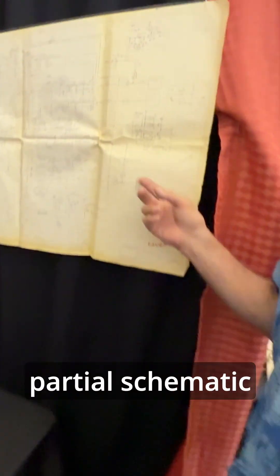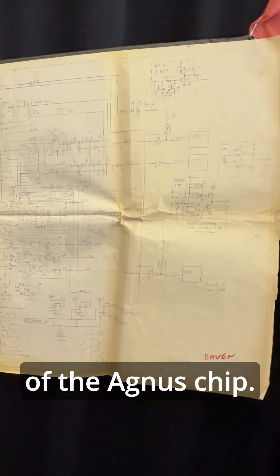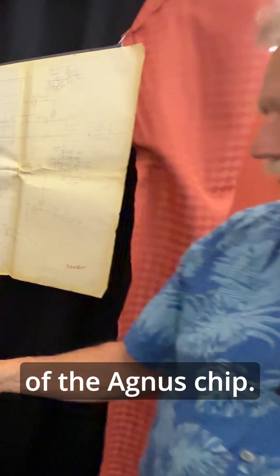So if you look at this, here's a partial schematic of the Agnes chip.